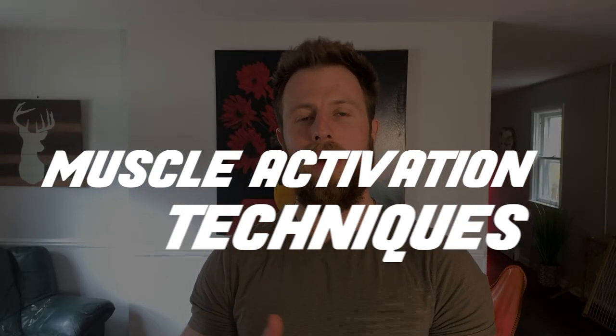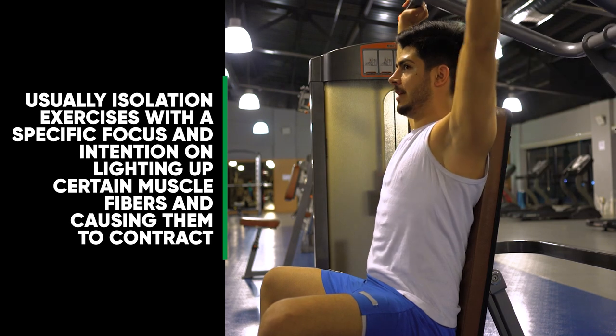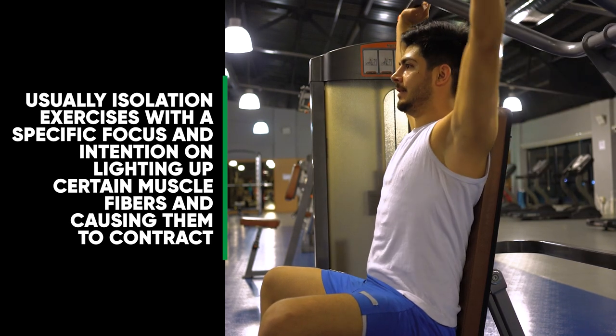The number one thing you can do to enhance your mind-muscle connection is to do muscle activation techniques. Essentially, muscle activations are isolation exercises with a very specific focus and intention on lighting up certain muscle fibers and causing them to contract. When you have a poor mind-muscle connection, your capacity to do this is diminished — you'll have a hard time feeling your muscles and won't be able to turn them on and get them to squeeze and contract when you want.